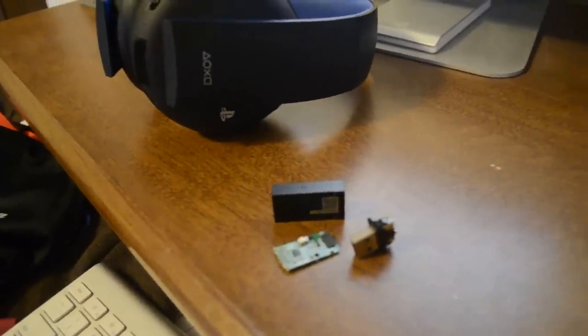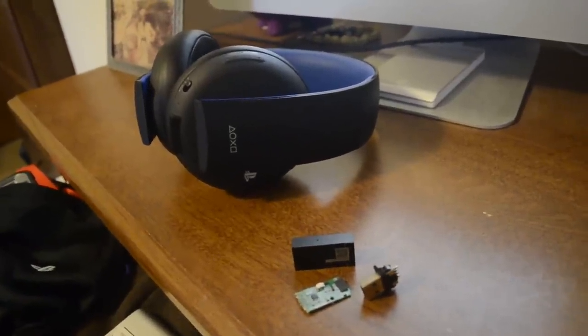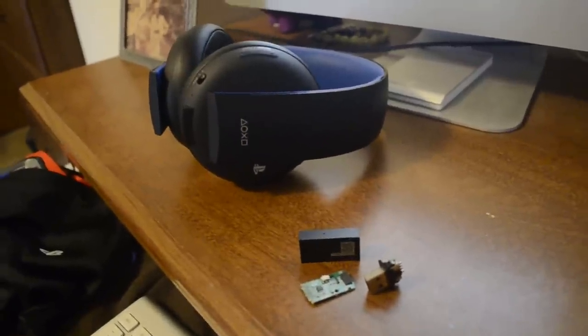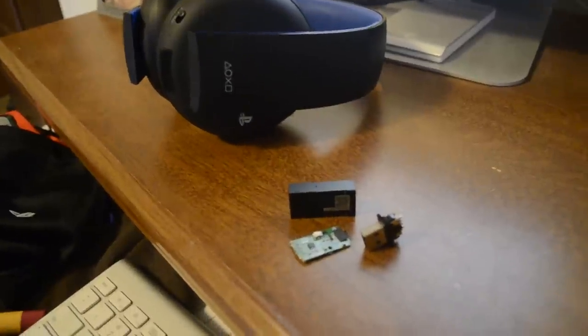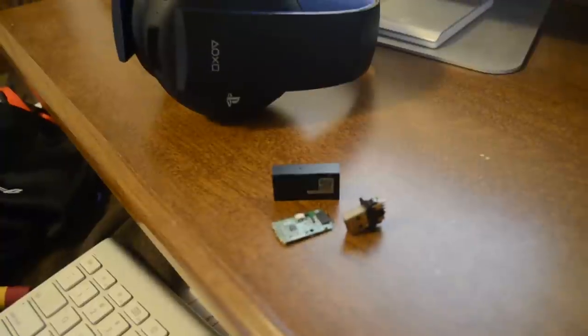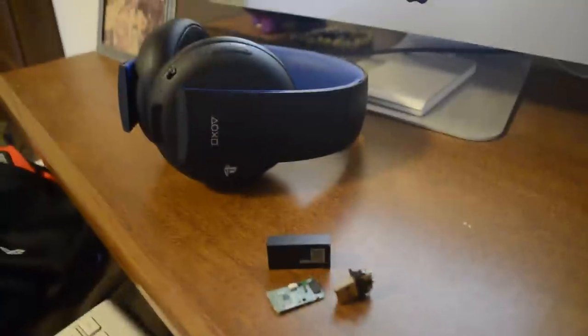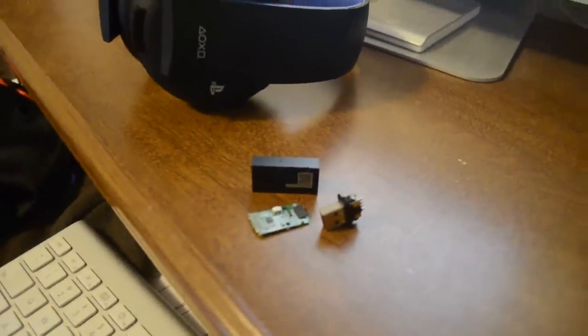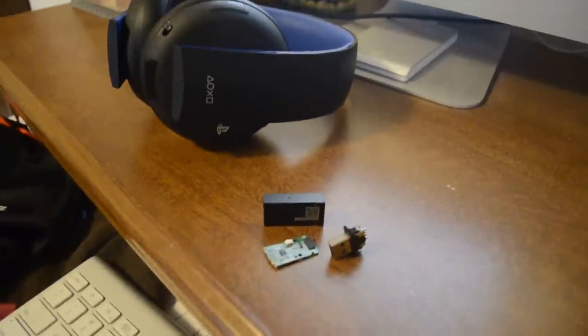If you're like me and you have a Sony Gold headset and you happen to have lost or probably destroyed your wireless adapter, you're probably searching for a replacement one. I've been searching for a while and I can't find one — so far everything has been pointing towards buying a new headset.